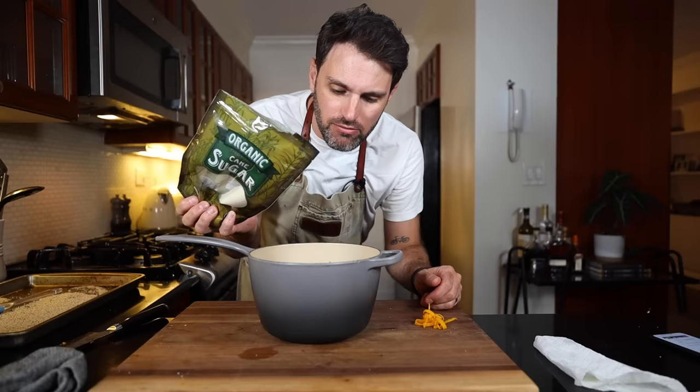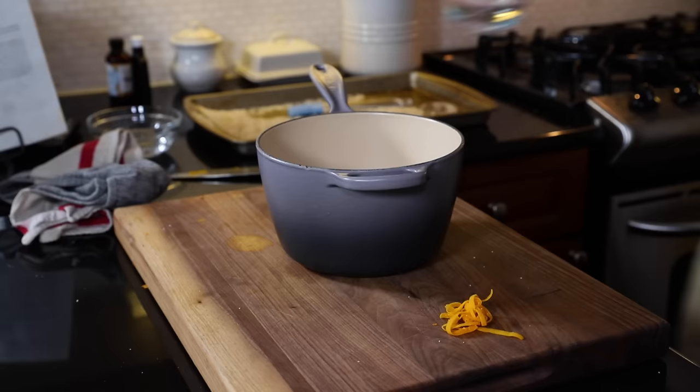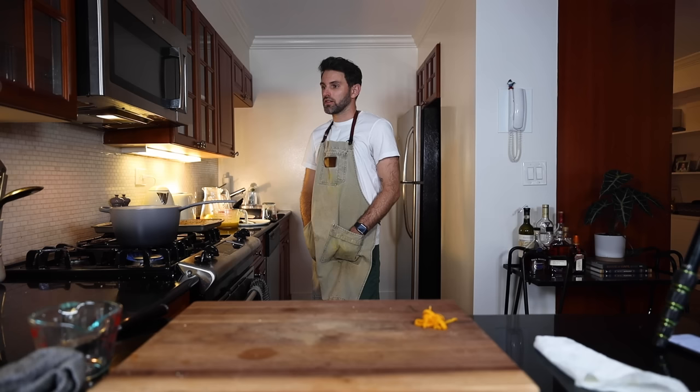This is going to be like three tablespoons of cane sugar and roughly a cup of water — bring that to a boil.